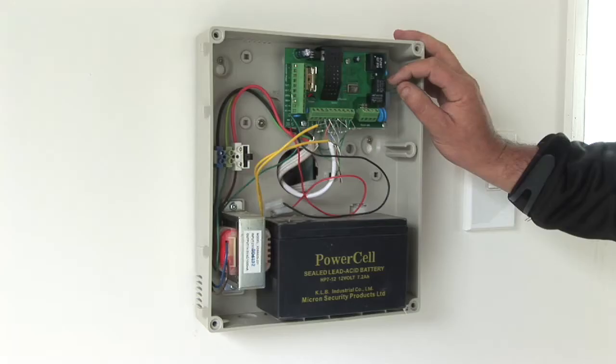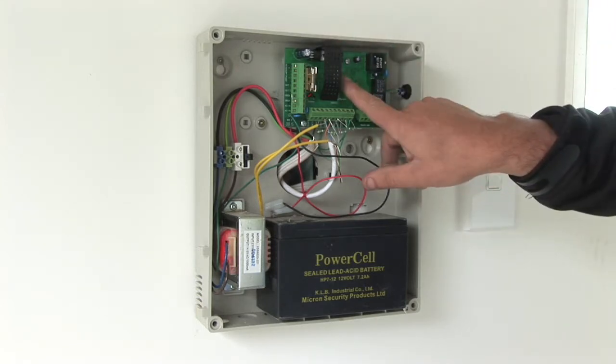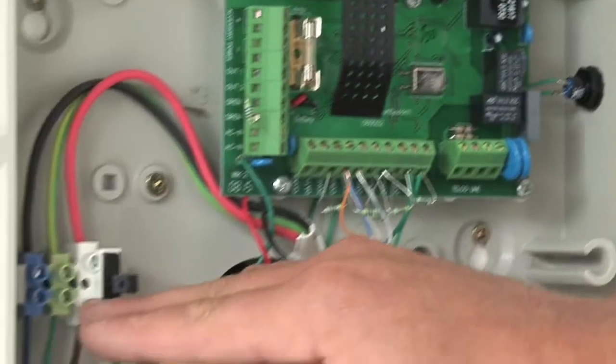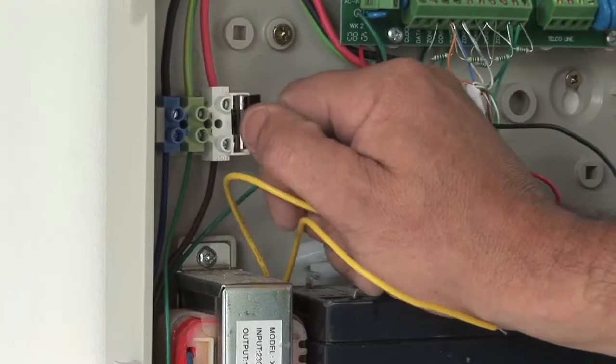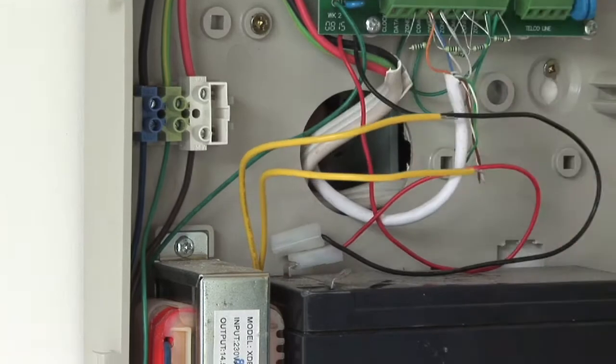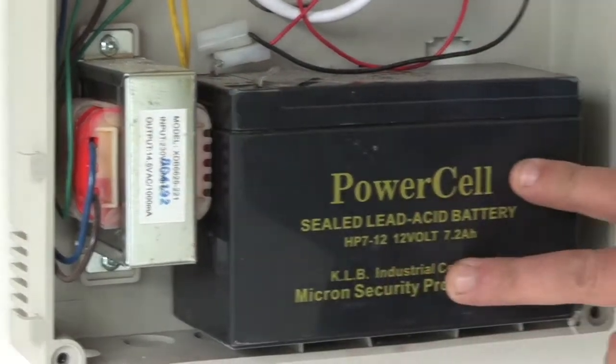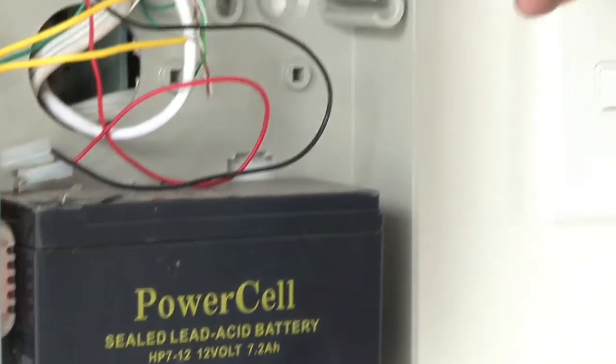This is the micron box, which is the heart and brains of the Airtek 7000 — the circuit board, the fusing, a transformer, a backup battery, and a reset button.